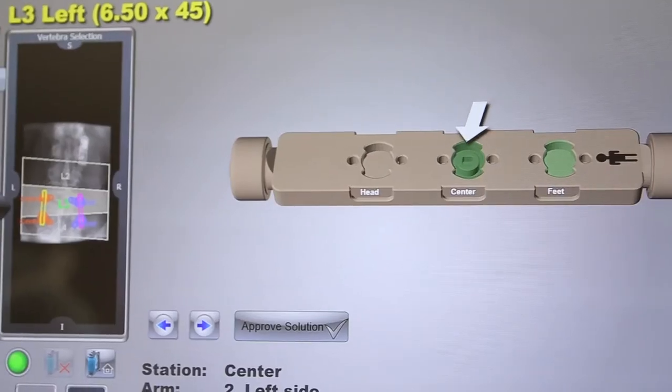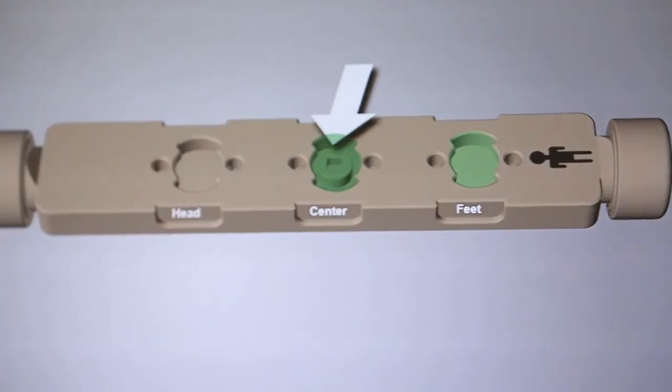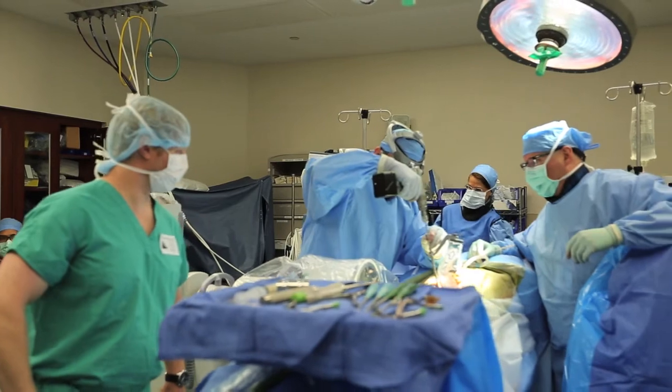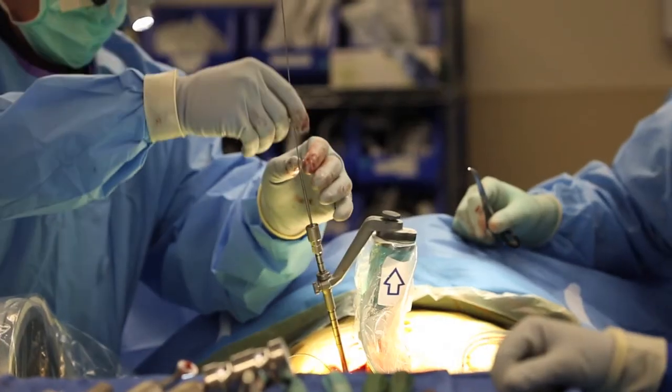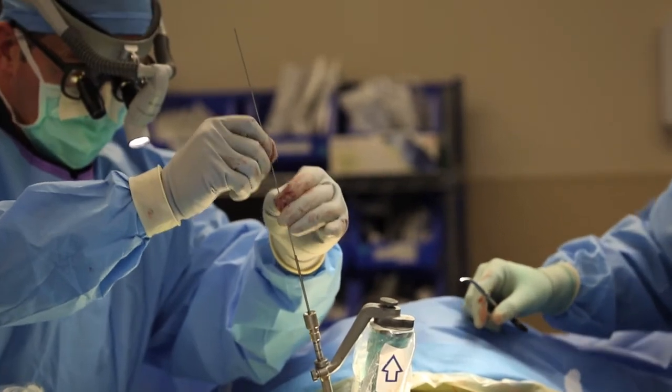By using the Mazor or Mazor X, you know pre-operatively where you're going. The Mazor rotates with the arm to give you your trajectory, and then you don't have to use all that fluoroscopy. You can also do the surgery without having to feel around or see directly — everything can be done precisely and with confidence.